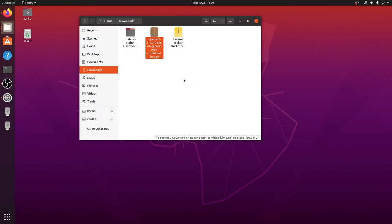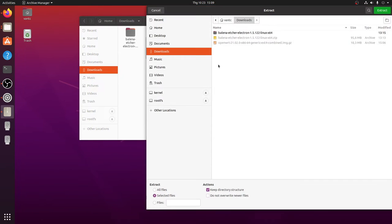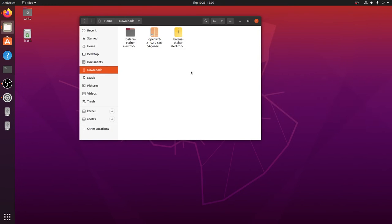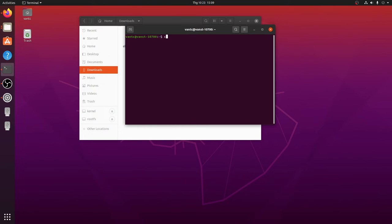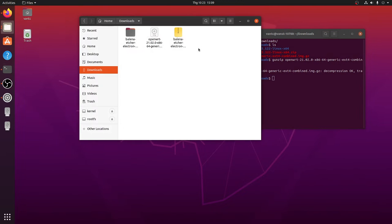The OpenWRT firmware has been successfully downloaded. If you are using Windows you can use Rufus application to write the firmware to your USB drive. If you are using a Linux tool like me, open the terminal, cd to Downloads, and run gunzip to extract the firmware image. An error occurred with the archive manager, so let's use the terminal instead.